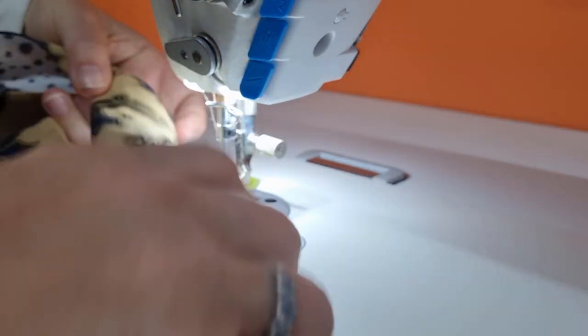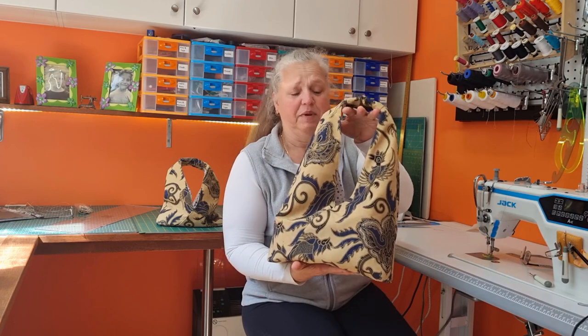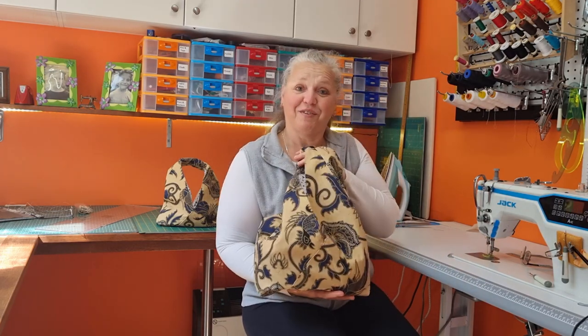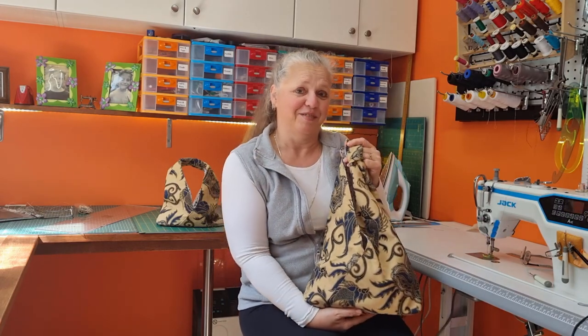That's it — our bag is completely finished. There you go, a really simple triangle bag just made out of two rectangular pieces of fabric. I hope you've enjoyed this project and I shall catch you next time. Bye for now.